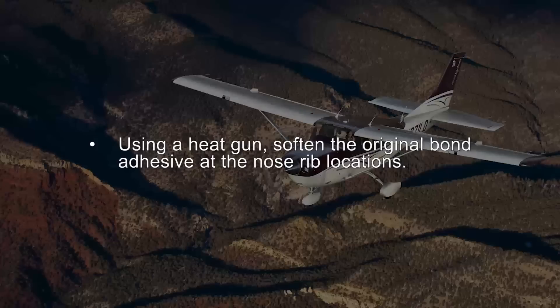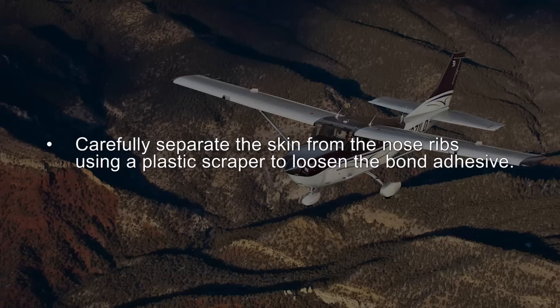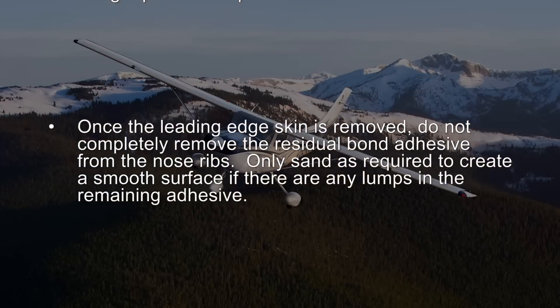Using a heat gun, soften the original bond adhesive at the nose rib locations. Carefully separate the skin from the nose ribs using a plastic scraper to loosen the bond adhesive. Once the leading edge skin is removed, do not completely remove the residual bond adhesive from the nose ribs. Only sanding is required to create a smooth surface if there are any lumps in the remaining adhesive.